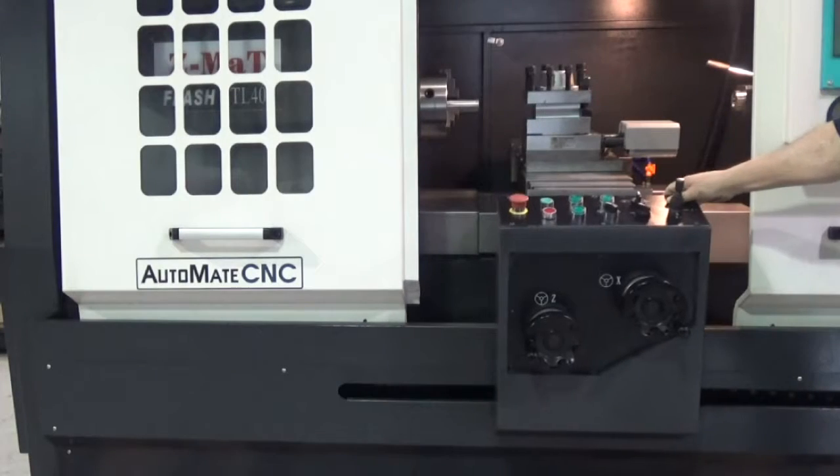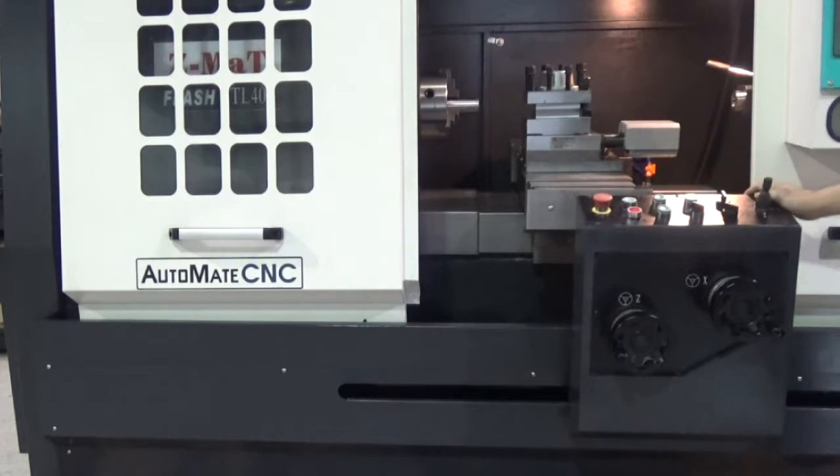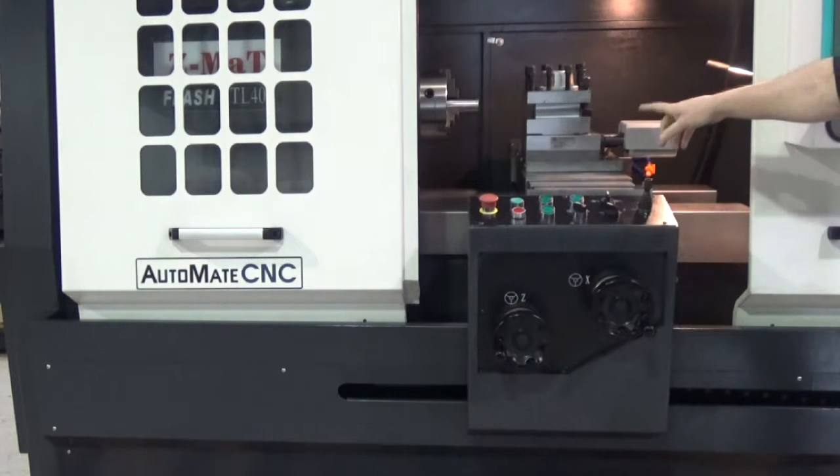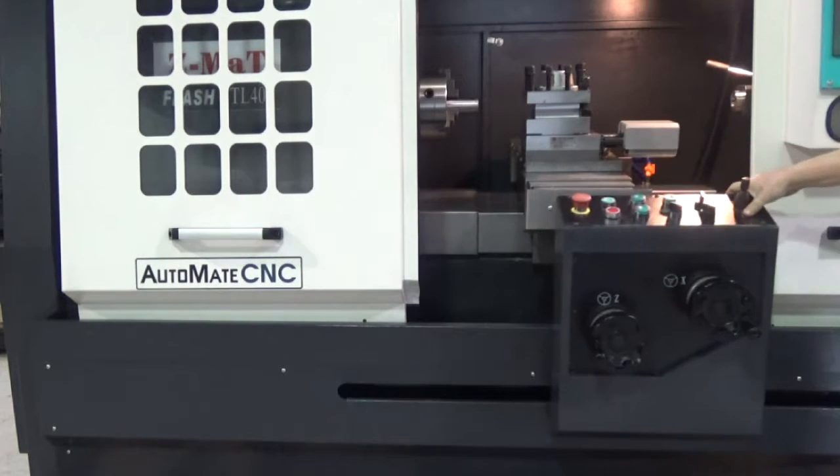The remote operator station is on linear rails, so you can get it in a more comfortable position when you're machining, or get it out of the way when you're not using it at all.